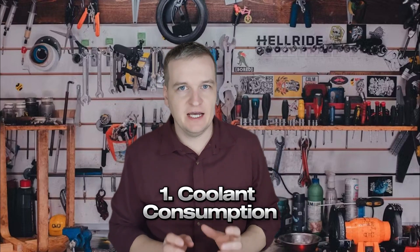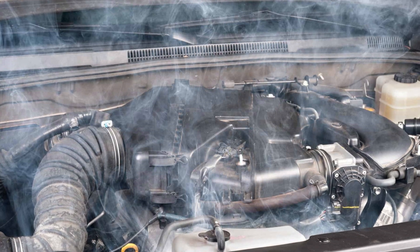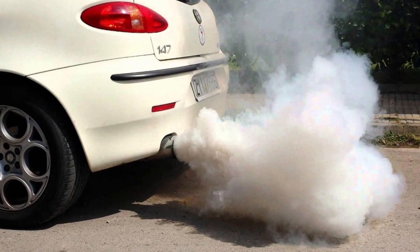Here are five symptoms that can indicate loose cylinder head bolts. First, coolant consumption: if the cylinder head bolts are not properly tightened, the head gasket won't function effectively, and some coolant might enter the cylinders and burn, leading to a decrease in coolant level without any visible leaks. Second, white exhaust smoke: this is also a result of coolant burning, often due to a blown head gasket or cracked engine components, but sometimes caused by improperly tightened bolts.